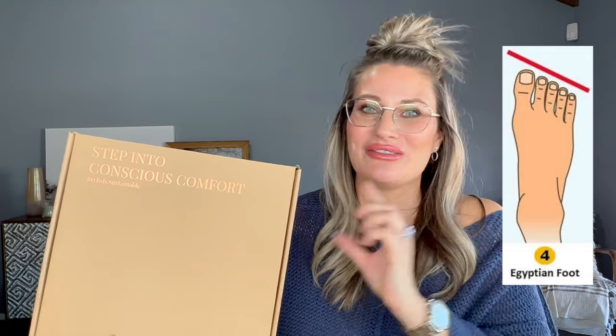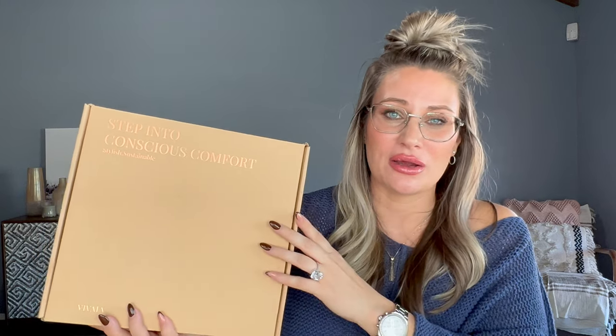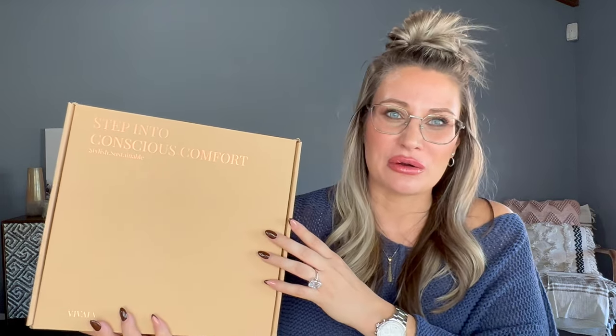Shoes are something that's a little bit tricky for me because I do have square feet. I'll pop up a photo — not of my feet, but of the shape of my feet — for you guys to see what I'm talking about. My toes are separated; they do not squish together, and therefore I have a hard time finding shoes. I don't necessarily have wide feet, but I do have squared feet, so they don't taper off, which can make them a little bit uncomfortable in certain shoes.